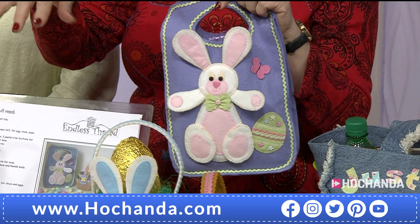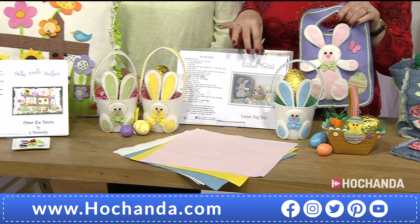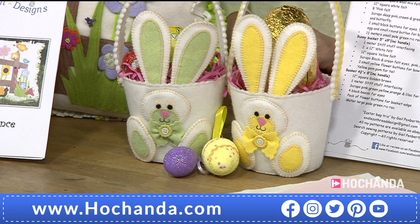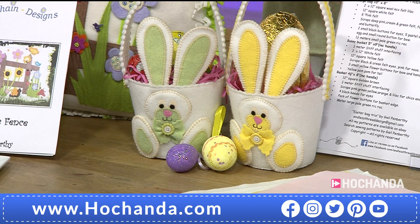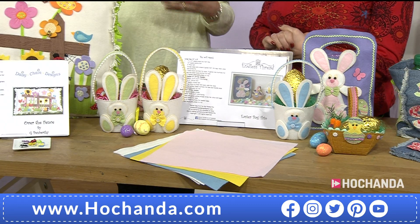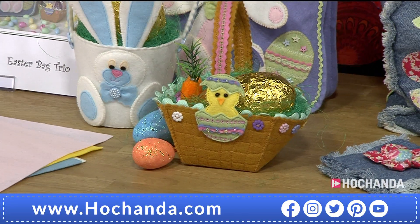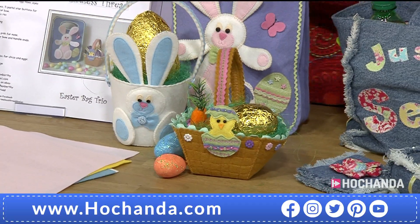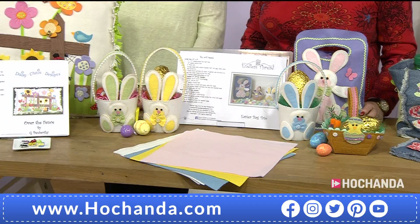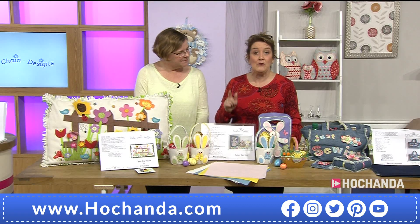At £11.47 — such brilliant value. You've got your felt to get started with your applique elements, though for your larger pieces you'll need to add your own felt. You'll have the fabulous reusable pattern. Similar to the others, you can make and sell from this pattern. And of course there's plenty of time — Easter is the second week of April this year, so item number 161542 gives you plenty of time to be creating these. It's something you use year after year.